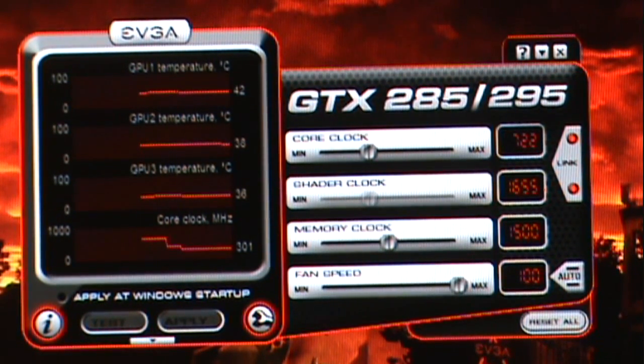We're going to run at the FTW core clock speed at the make or break 3,000 MHz on a memory clock.